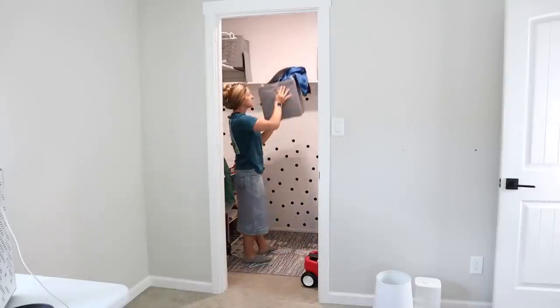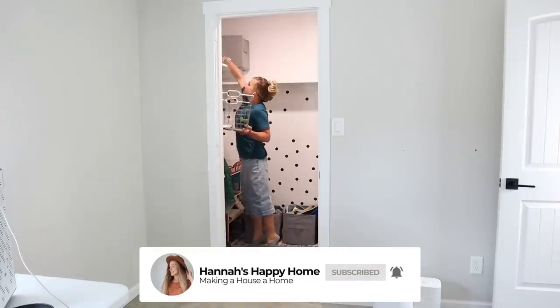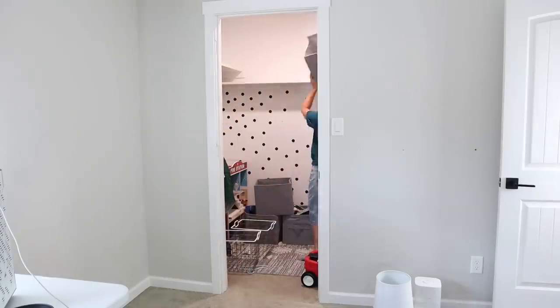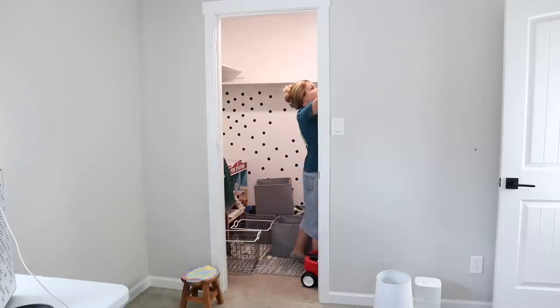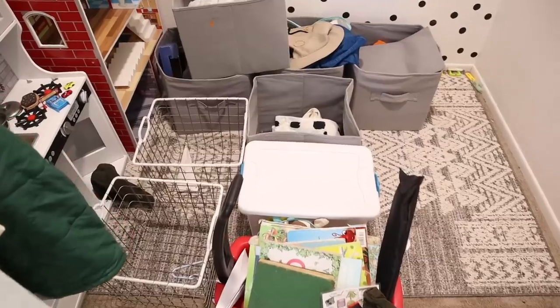I'm going to start off by finishing up clearing out the boys' old bedroom. I still had to clear out their closet and clean the room before we could turn this into the media room. As I clear out this closet, I'm going to go through everything, declutter, and organize. I took everything off of the shelves and put it all on the closet floor so I can sort through it and see if there's anything I can get rid of before taking it over to their new closet.